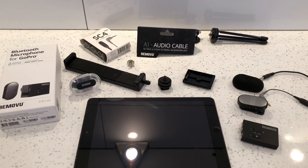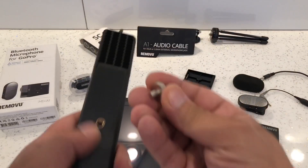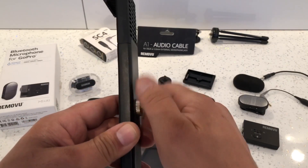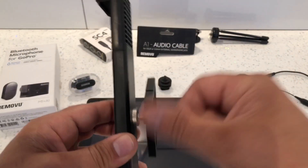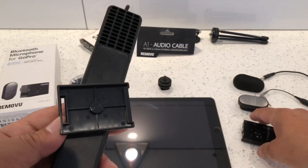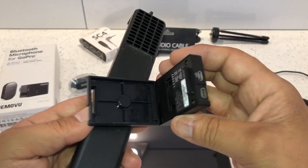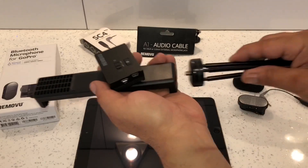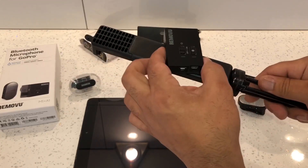Now we'll put everything together. First, take the tablet holder and connect the coupler to the back by screwing it on. Then connect the A1 mount to the coupler, and attach the A1 receiver — it hooks onto the side and clips in. Finally, connect the tripod to the bottom.